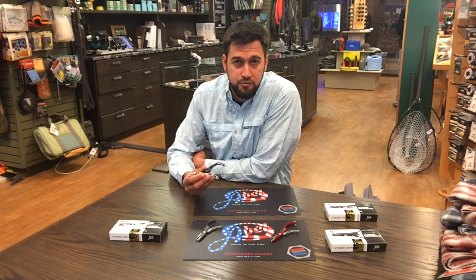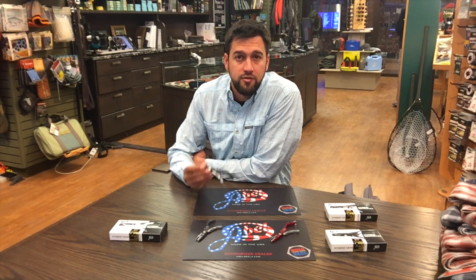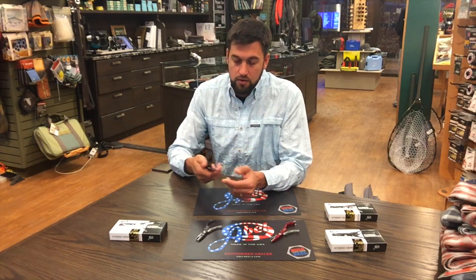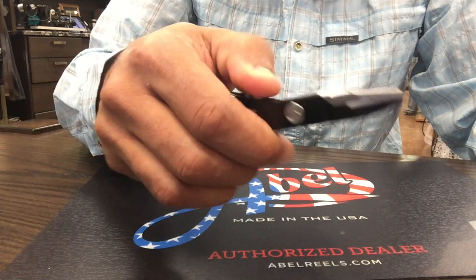They've used their high-grade aerospace aluminum, fully machined with stainless steel jaws on their Hybrid Hemostat. The Hybrid Hemostat is designed to fit nicely in your hand, lock well with their locking mechanism, and also release well.